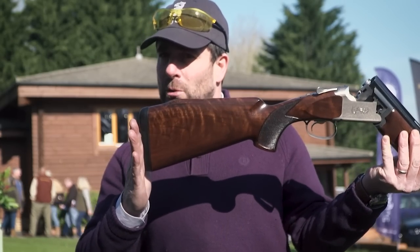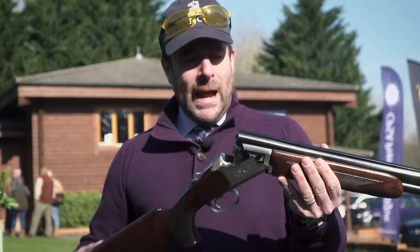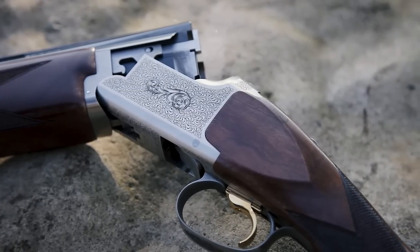You can change the length of pull with the two different pads that come in the box as standard, and it comes with lovely deep scroll engraving as well, so it's a very attractive finish. But does lightweight mean more recoil?